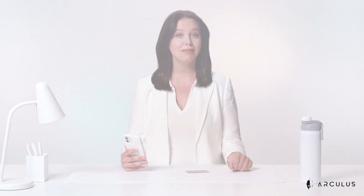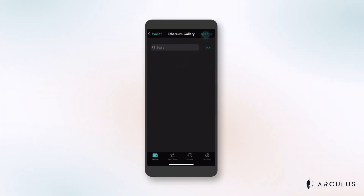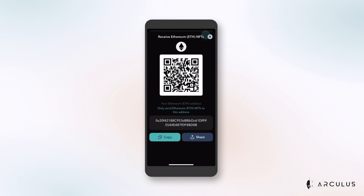Does someone want to send you an NFT? Just press receive in the upper right of your screen to receive an NFT from someone else. A QR code will appear to share with the sender, or you can copy your wallet address to send to them. From here, they can securely send you an NFT that you'll be able to view in your gallery once it's been received. It's that simple.